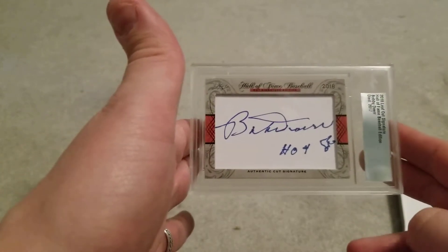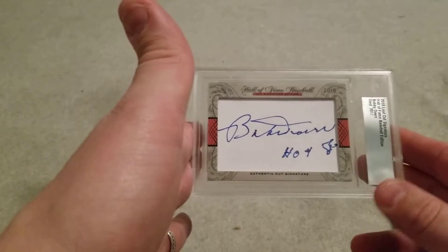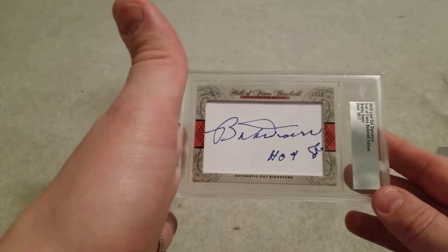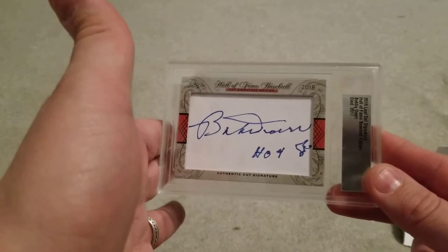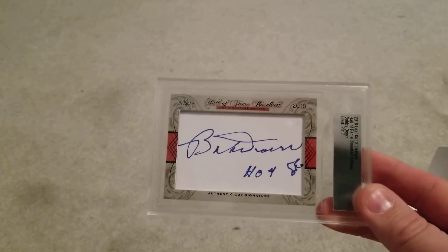It looks like Frank Robinson is struggling right now. I did just order one of his autographs before I realized he was on hospice. They don't stay with us forever, and some of those baseball greats have either left us or are leaving us. I like to grab these things while I can. I'll put that in the collection — I appreciate you guys watching. Hopefully I'll be able to track down some 2019 Series One soon.